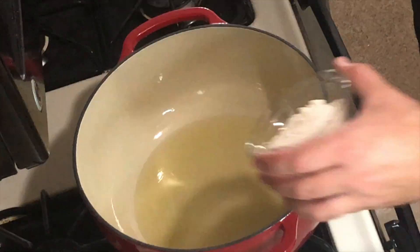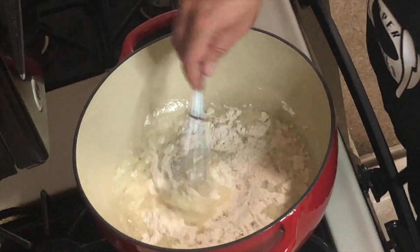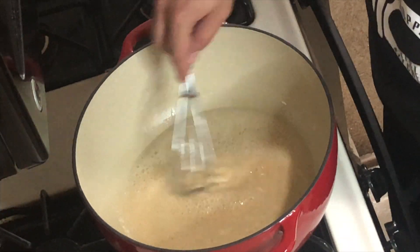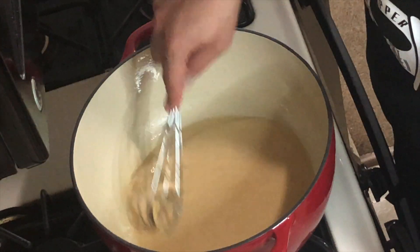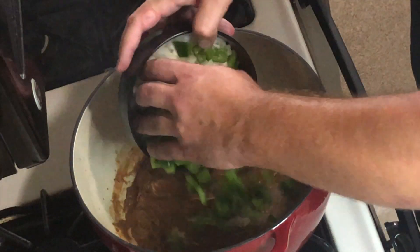For the roux, we need a half a cup of grapeseed oil, smoking hot, and a half a cup of flour. We're going to mix and keep mixing until we get a nice chocolatey dark brown.